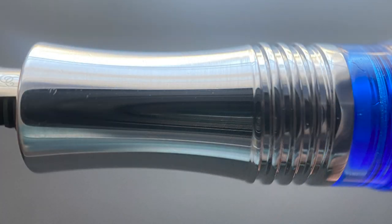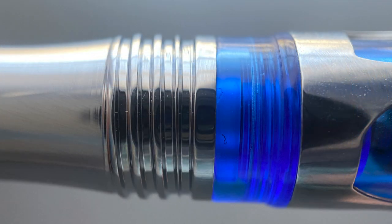The section is chrome plated metal. While I typically don't care for slippery metal sections, I don't find this one to be too bad — it's concave enough to prevent my grip from slipping. The threads are metal, but I don't find them to be sharp or uncomfortable if your grip should rest on them. And then there's a step up to the transition to the remainder of the barrel.